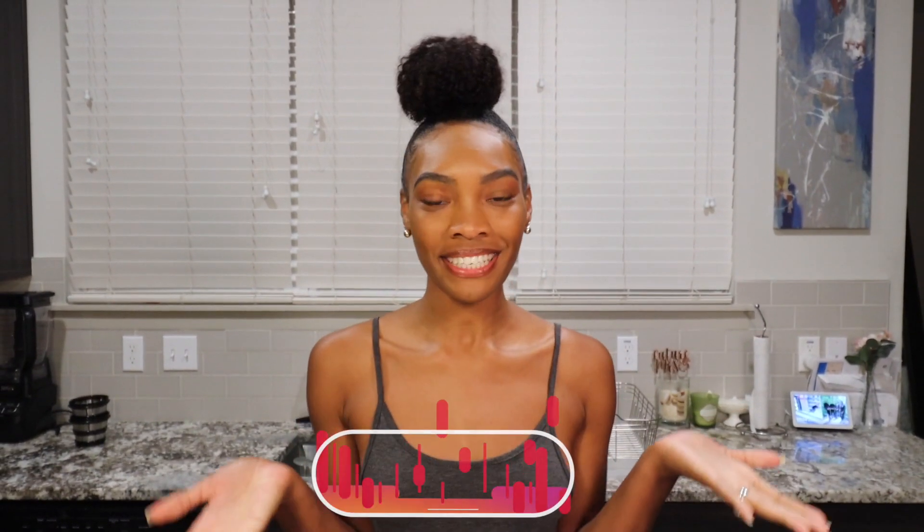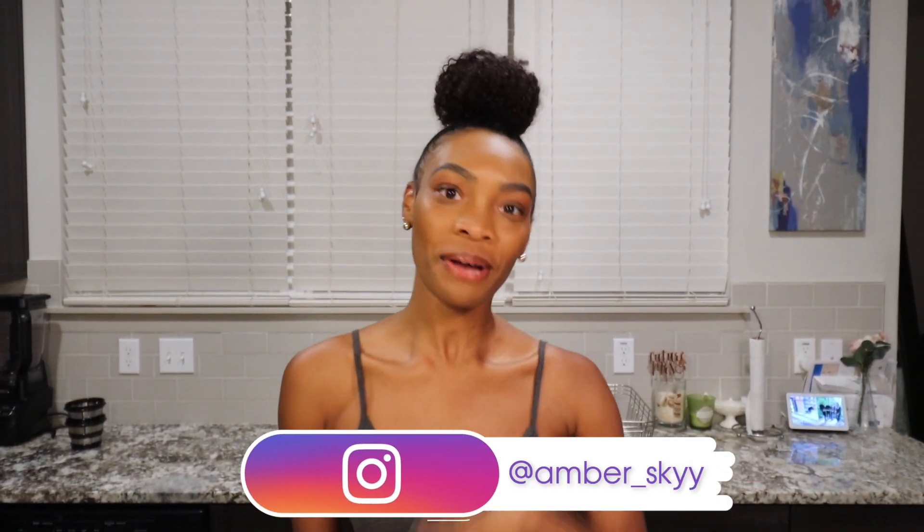Hi, welcome back to my channel! If you are new, welcome to Vitamin Amber. If you are returning, thank you guys so much for watching — I really appreciate all of you, all of your comments, questions, and likes. Because I've really missed you guys, I thought I'd come back with a really fun video of us using our sorbet strainer, so no juice today, sorry guys!